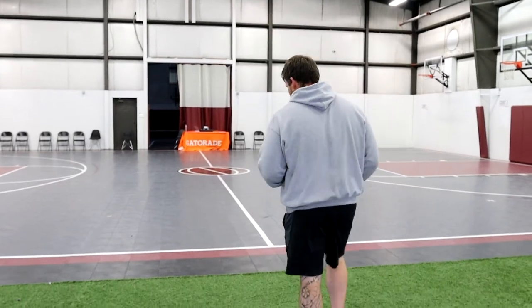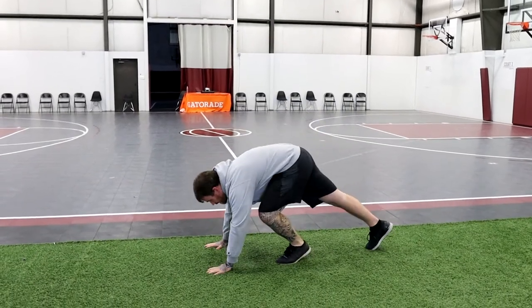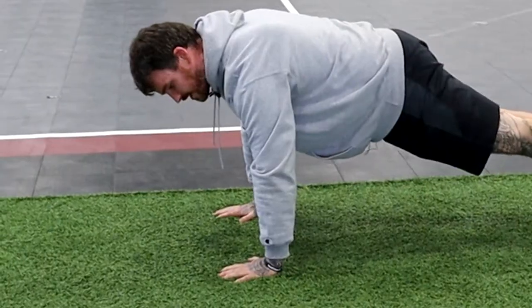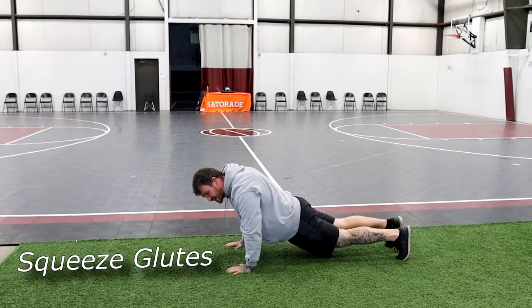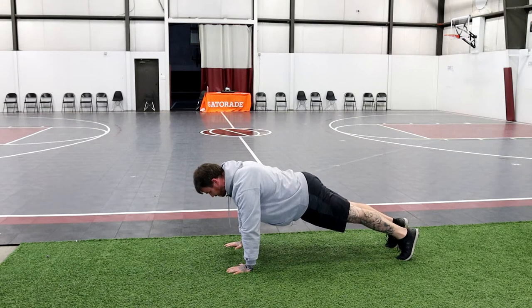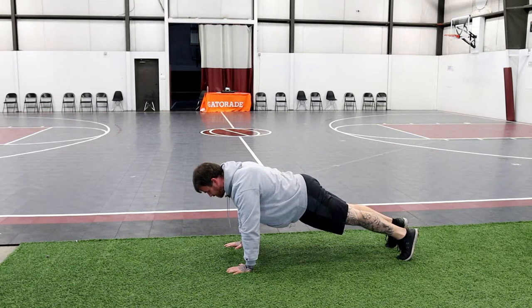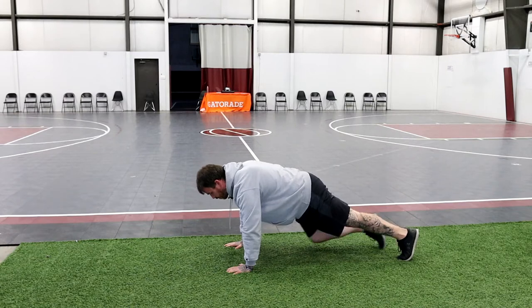The first point is getting to a high plank, building the shoulder stability to hold yourself up into the push-up. We want to make sure hands are right underneath our shoulders, we're on our toes, the hips aren't sagging down — we want a nice straight body, a straight line through the hips. From here we're just gonna hold this position. Keep breathing — make sure your breathing is slow and controlled. We're not huffing and puffing or holding our breath.